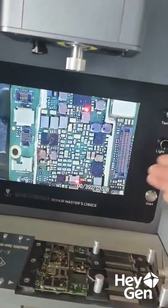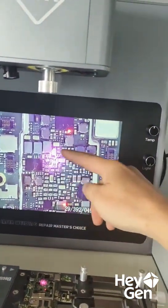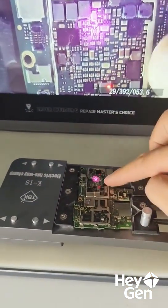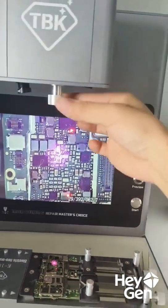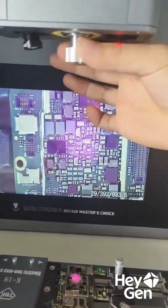And this knob here is for adjusting the spot size. You can preview the size of the area — there's only one red dot, one red spot. This area represents a heating zone, a specific range. By turning this knob, you can make the light spot larger or smaller.